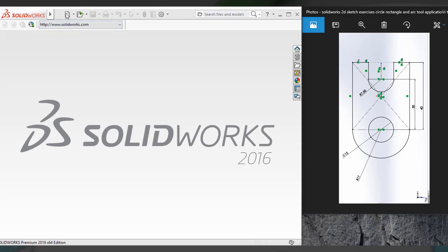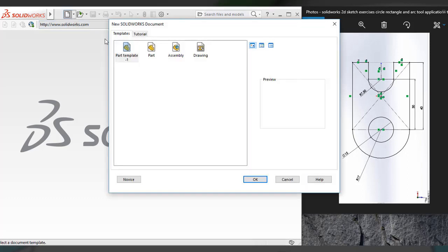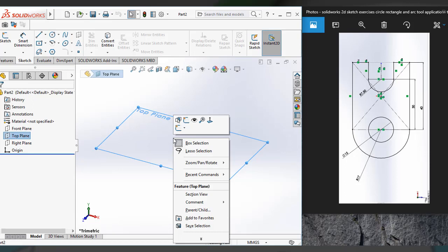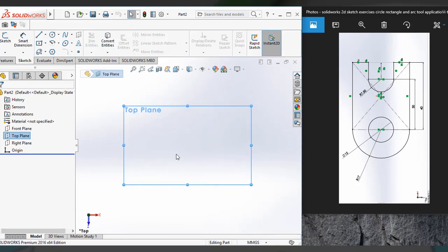First you have to go to New and open Part. Here is the graphic interface. First you have to select the default plane. Here I am selecting the top plane and normalizing it. Then you have to create this sketch, so for that I am selecting a center rectangle tool.